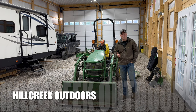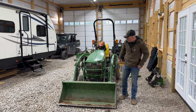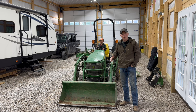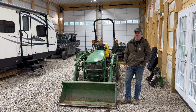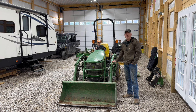Welcome back to the channel Hill Creek Outdoors. Got another video for you today and this one is something we haven't done before. We currently have the John Deere 1025R — it's a 2017 model and this has been a great workhorse for us, but we've actually been thinking about upgrading to a larger tractor because of the things we've been doing on the property. We're kind of expanding and starting to get limited — it just takes a lot longer.